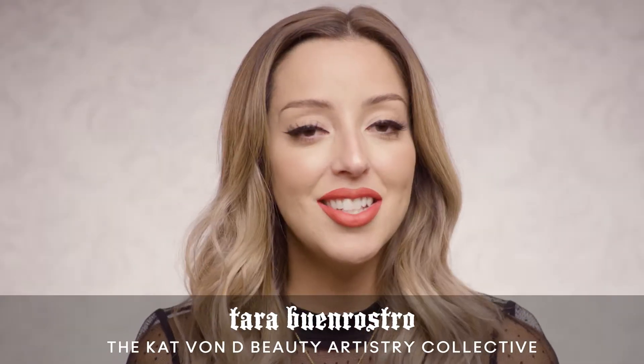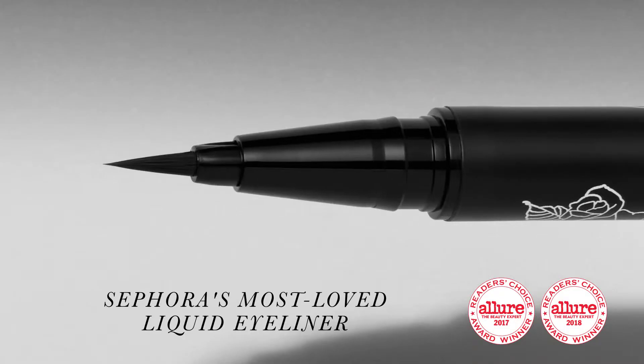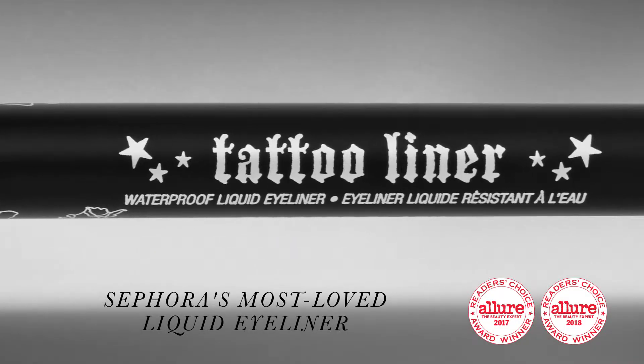Hey guys, it's Taro and I get to talk to you about my Holy Grail product, the product that I absolutely can't live without, a product that has won so many awards — Tattoo Liner, ladies and gents.